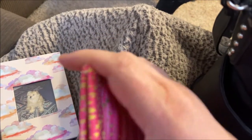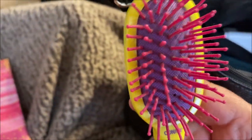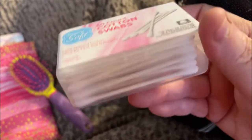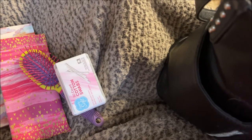The next thing I'm pulling out is this glasses case I got from Dollar Tree — you squeeze it open and there's a pair of Dollar Tree shades in there. I also have this little brush; especially since my hair is short now it's easy to have a small one. And I have these 50-count cotton swabs — I like to be prepared.